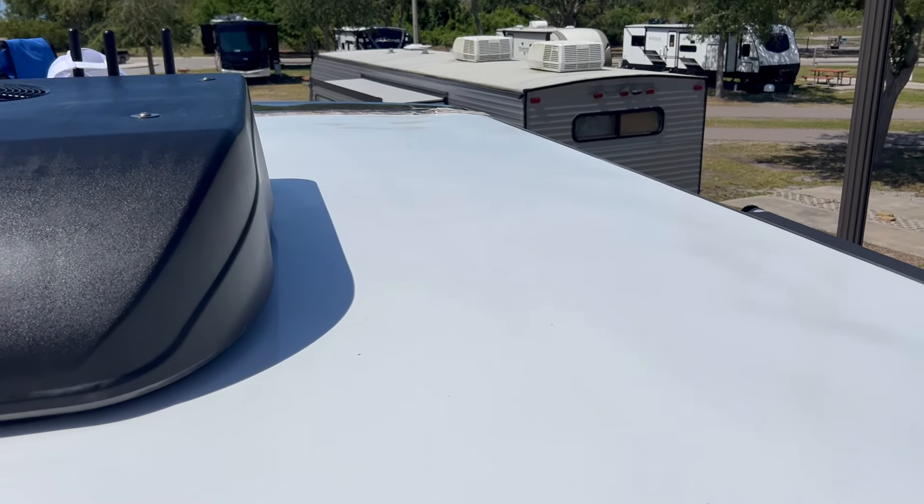Hopefully you can see the difference. The sun is so bright out here I don't know if I can truly get it on camera, but you can see right there where the line is. I've already done a good portion of the roof, all the way down through here. This is just the compound - I haven't done the protectant yet, so that's going to make it even better.